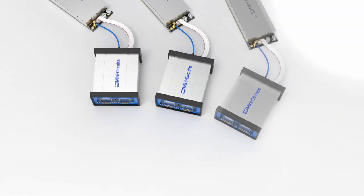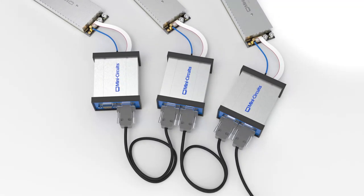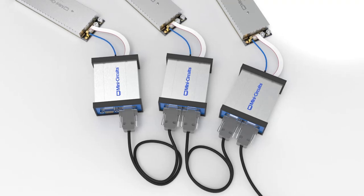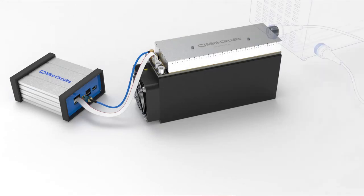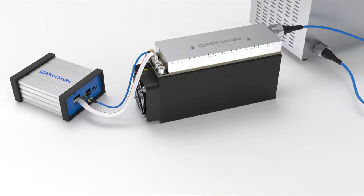The DB9 connectors on the generator are used to connect multiple amplifiers for higher power output — we'll leave these alone for today. Next, connect the N-type RF output connector of the amplifier to your applicator or cavity's RF input. If you need assistance finding the right cable to make this connection, the MiniCircuits applications department will be happy to assist.